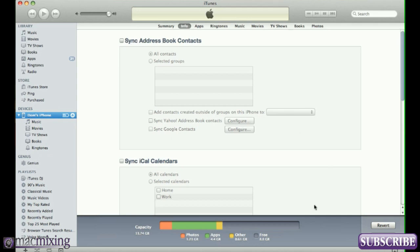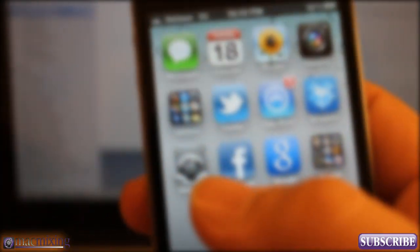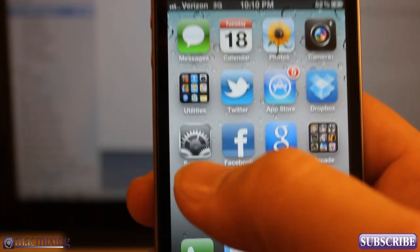Now that we've unchecked Sync Address Book Contacts and clicked Don't Remove, we're going to click Apply. That's going to update the phone so it's not synced with Google, but as you can see all my contacts are still on there — so that's a good thing.